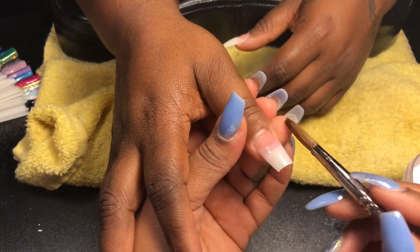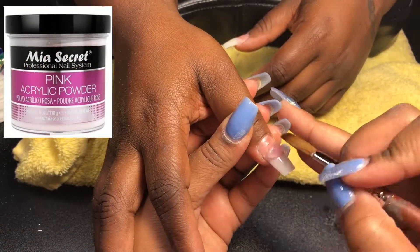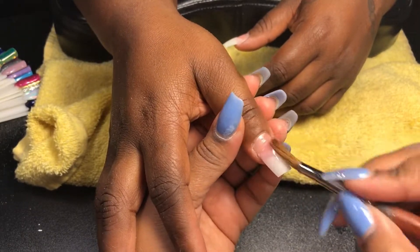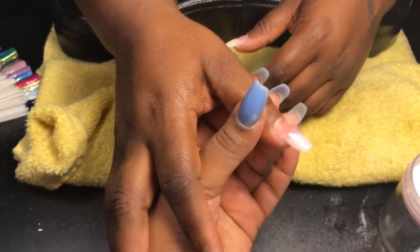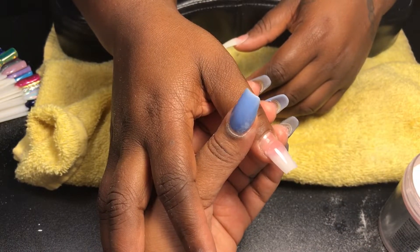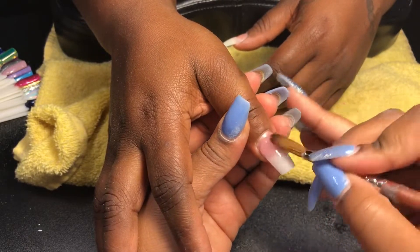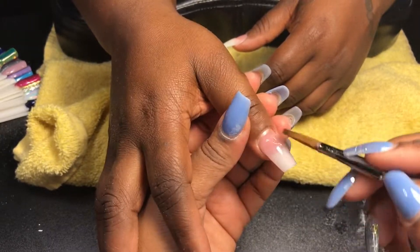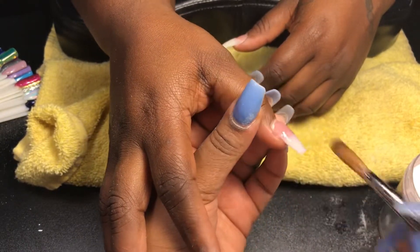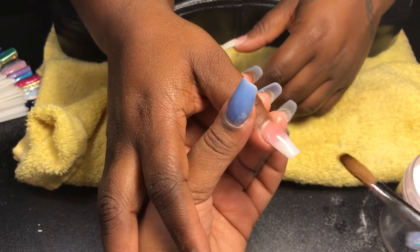Now I'm using the Mia Secret pink acrylic and the Mia Secret monomer. I'm also using the Alpha brush in the number nine, which is a kolinsky in the shape of an oval. I always usually just start with the first bead in the middle where the natural nail and the tip meet, and then I just work my way from there.